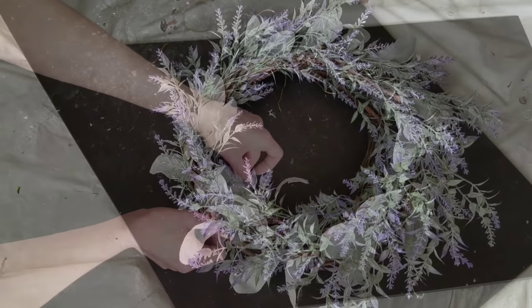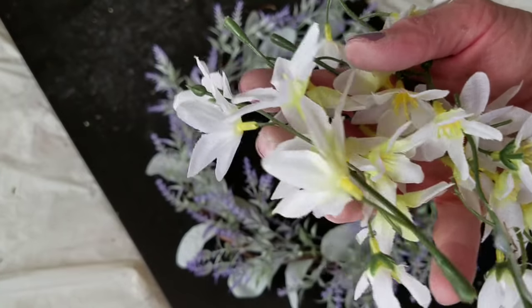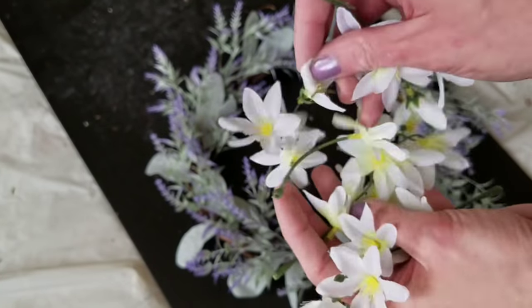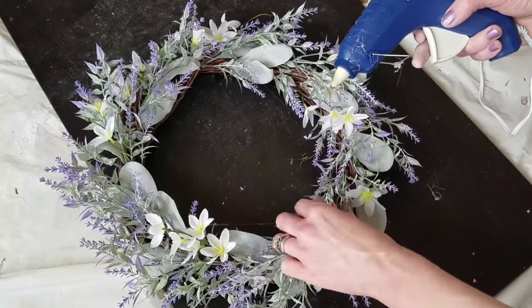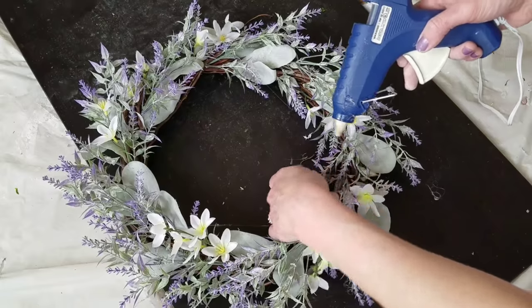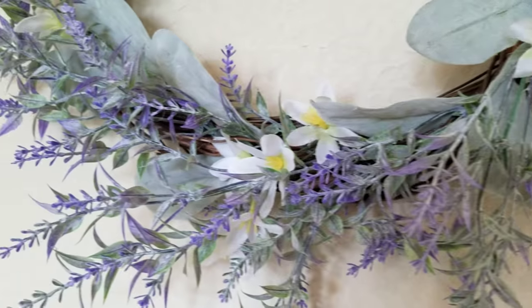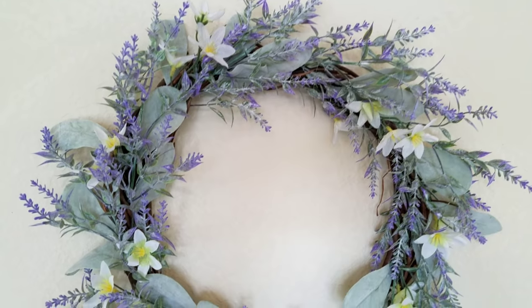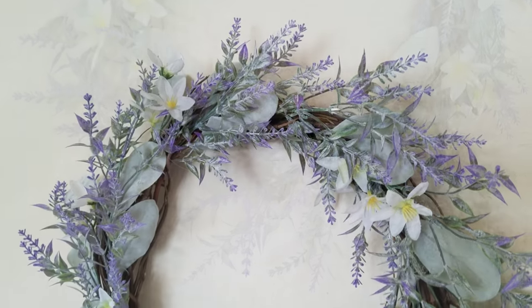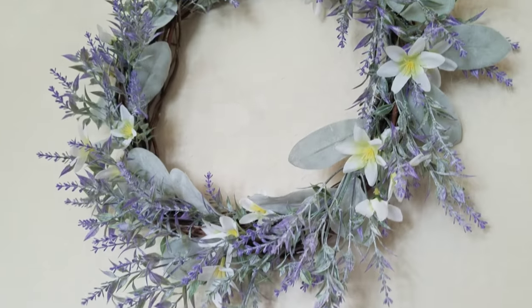As an afterthought, I added some daisies from Dollar Tree, sticking them in randomly as well. I did go back and hot glue the leaves and little white flowers in any area that needed to be held down. Here it is — I know I say this about every wreath, but I swear this is the most beautiful wreath and it just screams spring. I'm totally in love with it, though I think I need to broaden my vocabulary because I say that about everything.